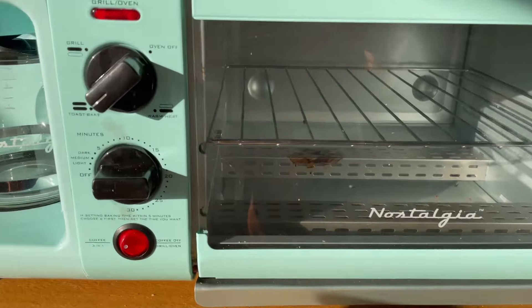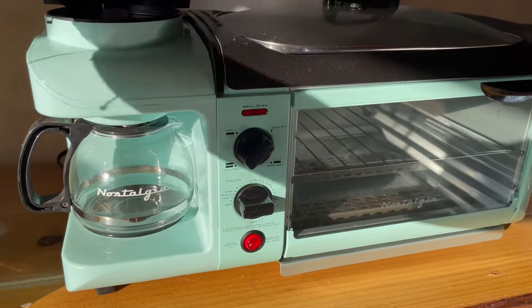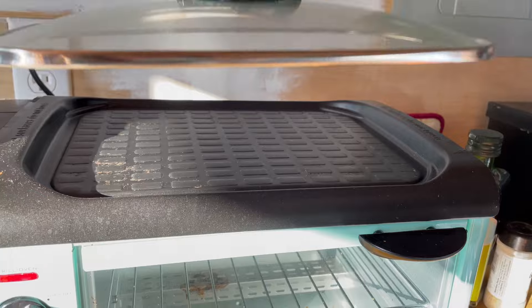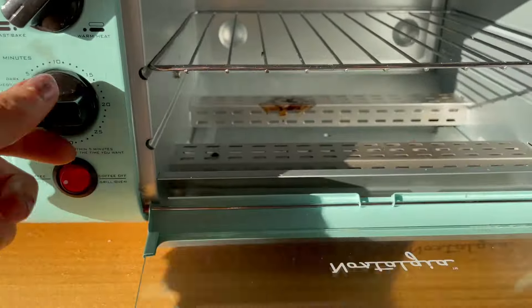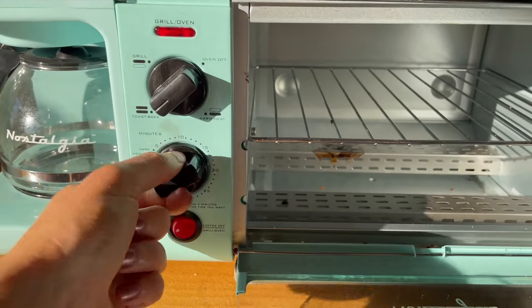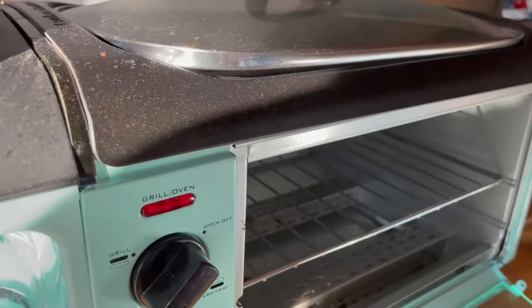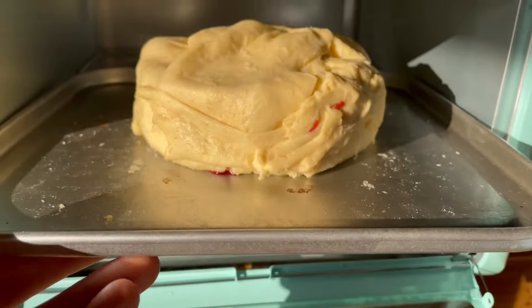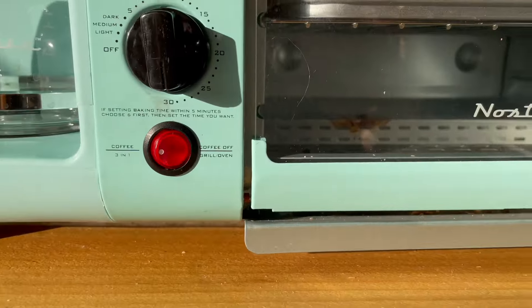Let me show you guys this little toaster oven. It's by Nostalgia brand — it's supposed to be vintage. It's like a little coffee maker on one side with a breakfast griddle top and then a toaster oven down here. We're going to pray that this has enough power to cook it. We got toast bake on there, and we're going to put our little bun in the oven. I feel like I'm using an easy bake oven. We're probably going to let it run for at least 30 minutes, which feels like the perfect opportunity to open some wine.